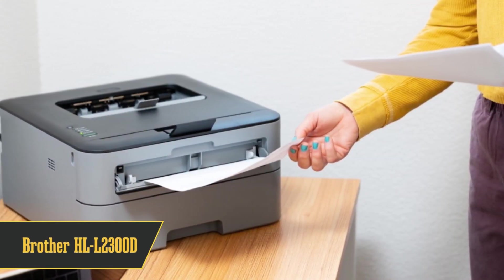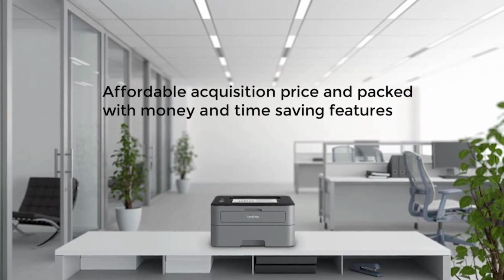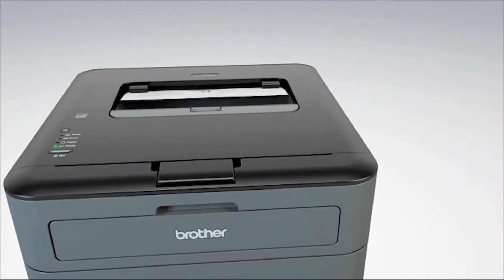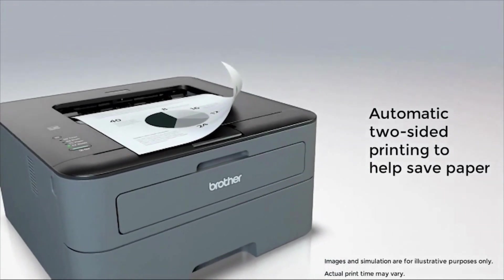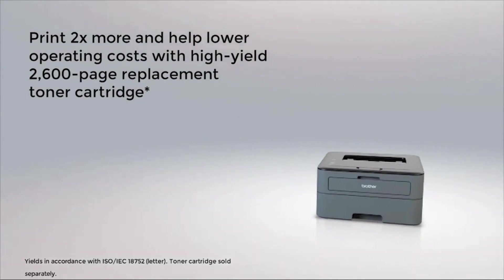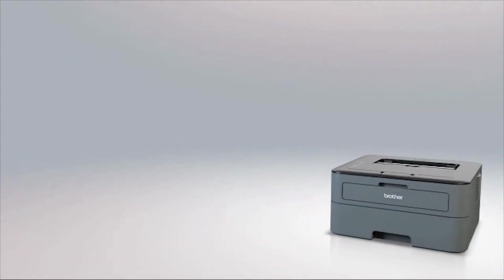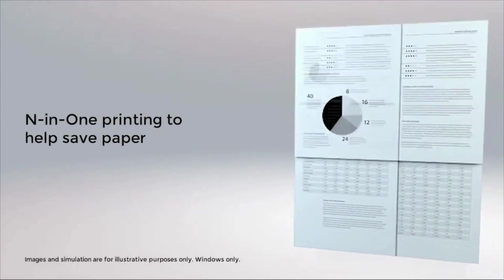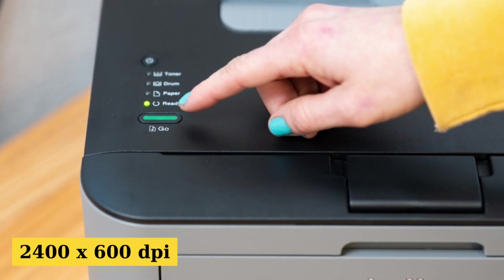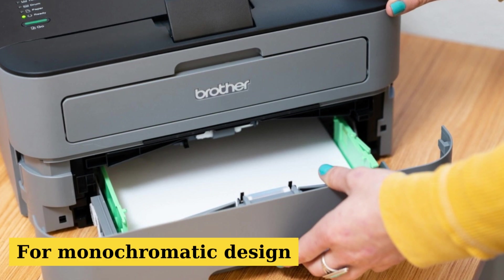Next up, we have the Brother HL-L 2300D. Don't let its compact size fool you — this laser jet printer is a powerhouse. It's perfect for those who want to mass-produce t-shirts from the comfort of their homes or small businesses. While it lacks wireless printing and is USB 2.0 only, its benefits are hard to ignore. This machine is fast; it can churn out up to 30 sheets a minute, and it's got a dedicated straight-through paper path with a manual feed slot and a rear paper exit, allowing you to monitor your designs as they come to life. With a paper tray that holds up to 250 sheets and a resolution of up to 2400 by 600 DPI, the only downside is it prints only in black and white. But if you're into monochromatic t-shirt designs, this might just be your best bet.